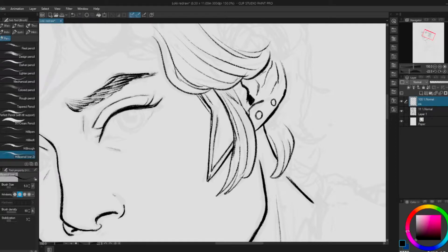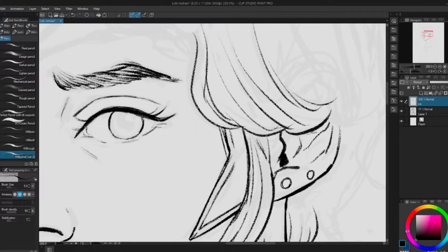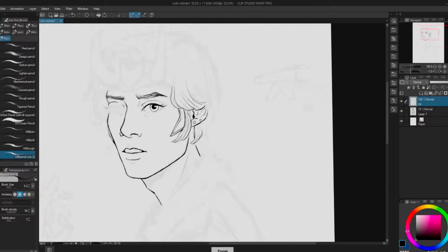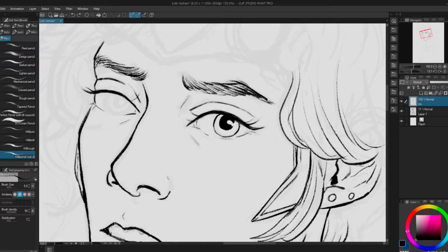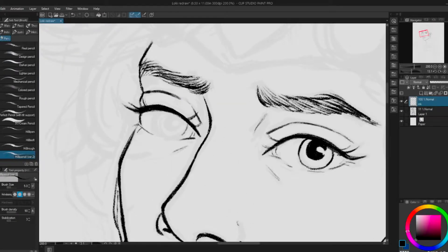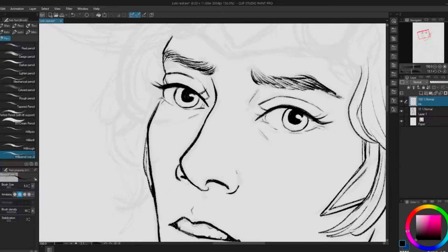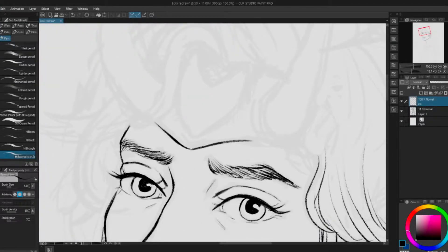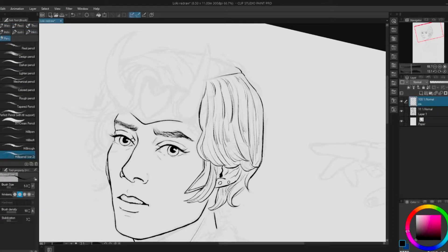That process was kind of tedious and boring because it involved a lot of me looking at refs and trying different things. So I kind of just started with the sketch already done here and moved on to inking. And again, I use those pencil brushes from Clip Studio. I think some of these are actually the Hebe pens — H-I-B-I. I use one Hebe pen and then the rest of them are pencils. They're free on Clip Studio assets if you'd like them. I really recommend those.